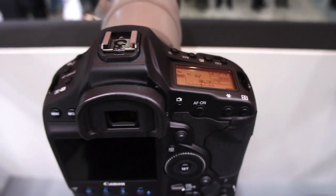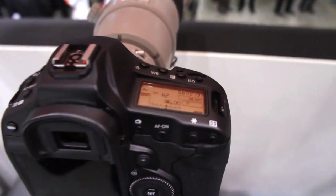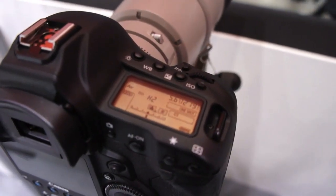Hey there, it's Zach from Engadget and we are here at CP Plus in Yokohama, Japan with the Canon EOS 1DX.